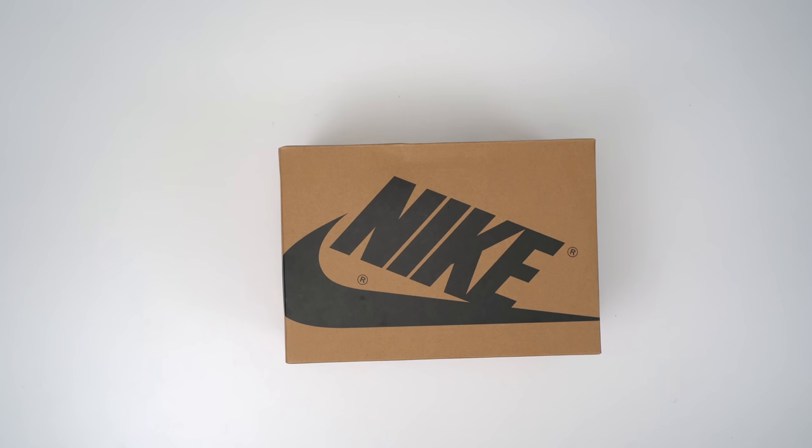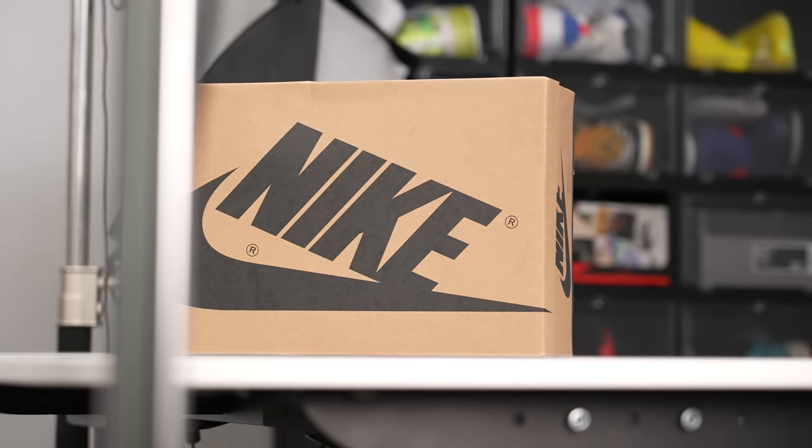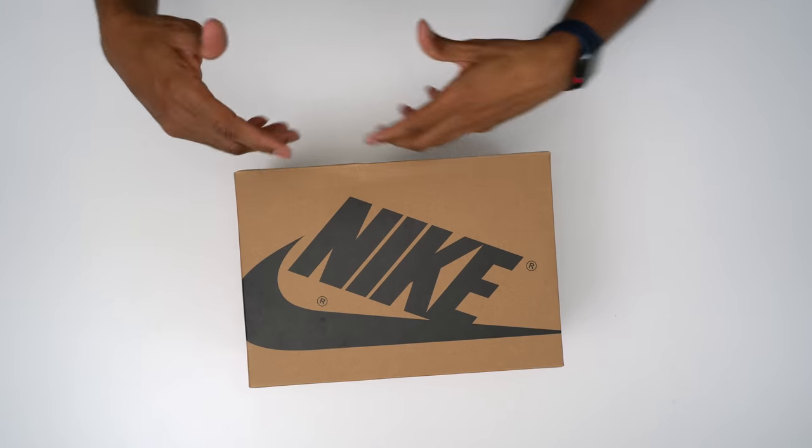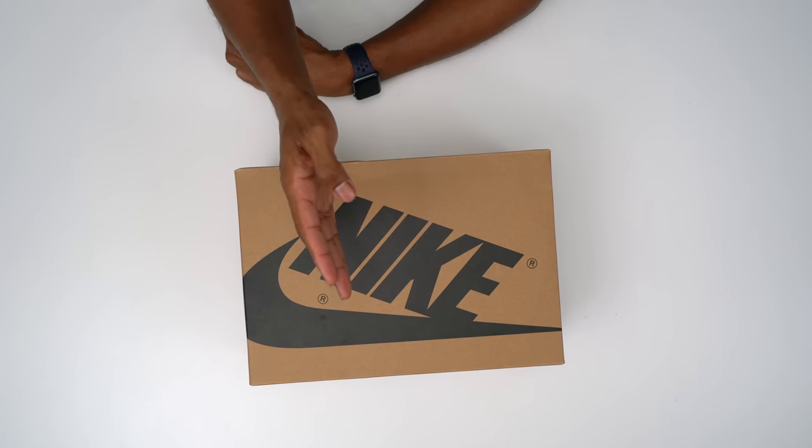So this is the Air Jordan 1 Comfort. And as you see, it comes in this brown box, which is unlike the regular OG Air Jordan 1, but it's also different than the Zoom Air Jordan 1 and the mid Air Jordan 1, because this is a different beast entirely. It's a very interesting sneaker. And I'm honestly not sure if it's the perfect Air Jordan 1, or maybe it's like the Frankenstein Air Jordan 1. So let's jump right into it.